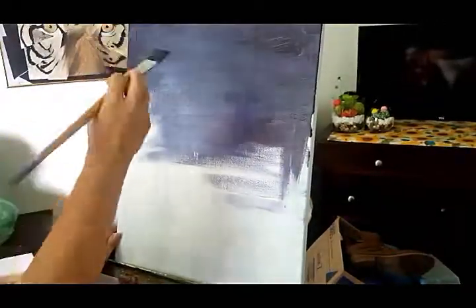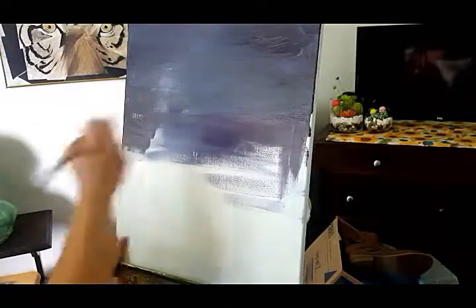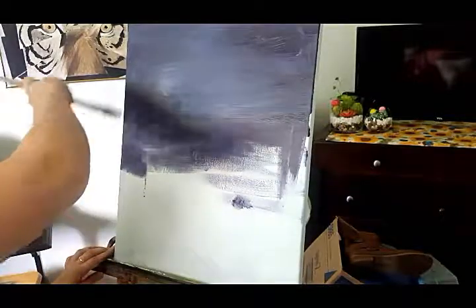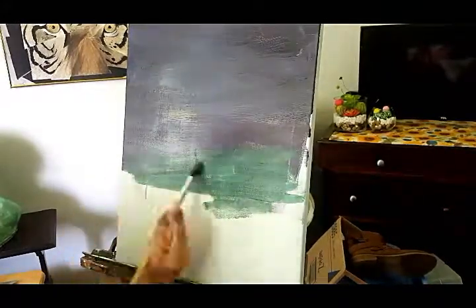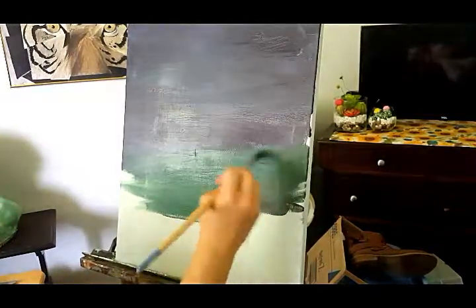It's important to keep your painting simple in the beginning. Don't define anything yet. It's good to use a wash, which is when you thin the paint so it spreads over the surface easier and isn't completely opaque. Opacity is when you can't see through the layer to the white canvas behind it.